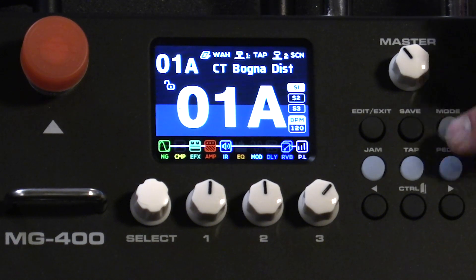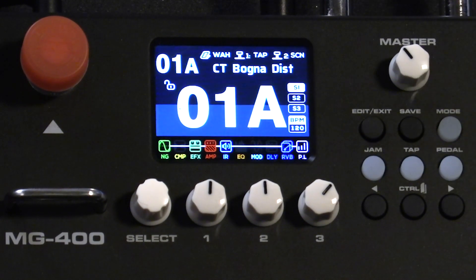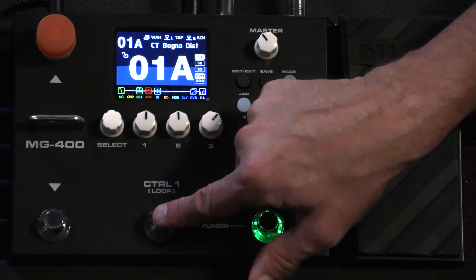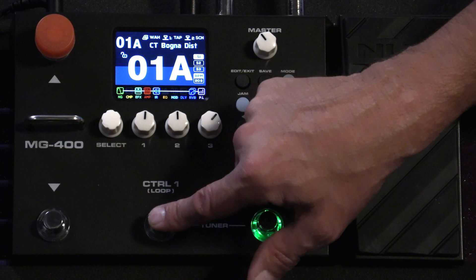If I hit the pedal button, you'll notice I can assign the expression pedal for different functions. Right now it's a wah, but I can use it for effects, amp, mod, delay, or reverb. Next to it you'll see how the control one and control foot switches are set up — one is tap and the other allows you to scroll sequentially through the preset scenes. You can also see hitting the control one tap button changes the BPM reflected by the icon there.